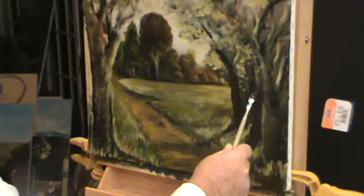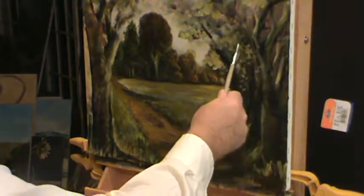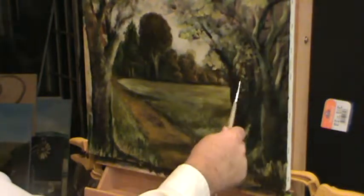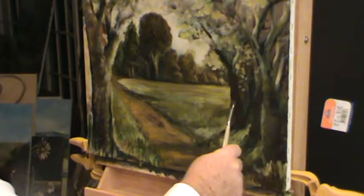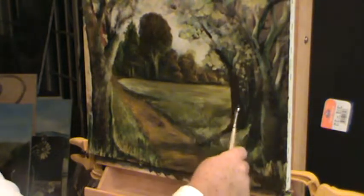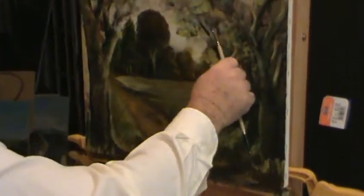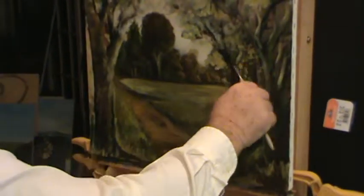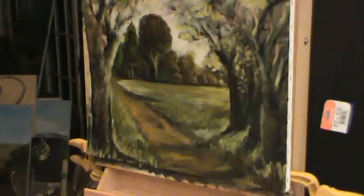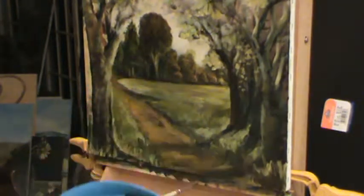These trees are kind of all crumped up together — well, they've grown together over the years, all fighting for that same sunlight, intertwining their branches. Just kind of roll that brush on there a little bit. I want that dark right back in there, just where these limbs are headed. It needed depth — a little bit more of that good dark paint.